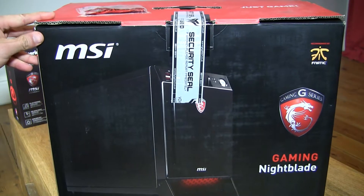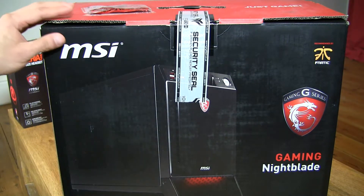What I've done is specced it higher. So let's take a look inside the box.